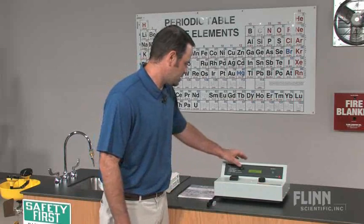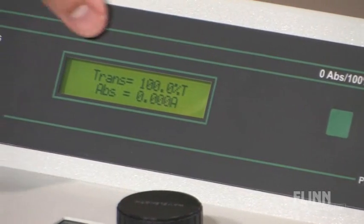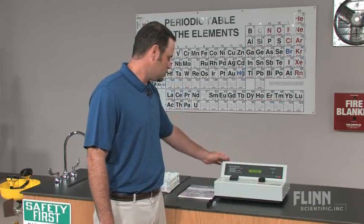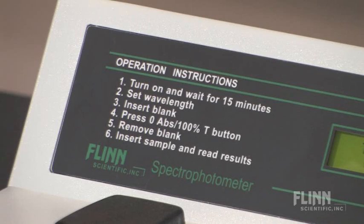It also has a large LCD screen displaying the transmittance and absorbance at the same time. It has easy to use operating instructions printed on the unit itself.